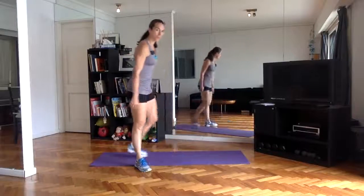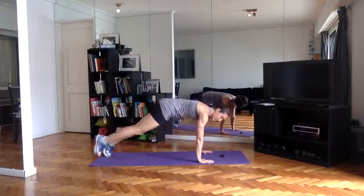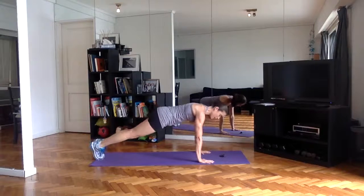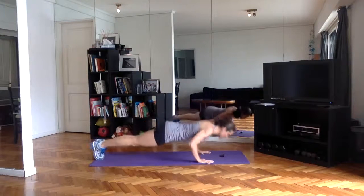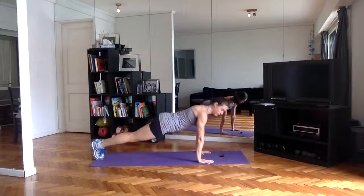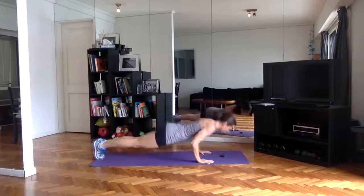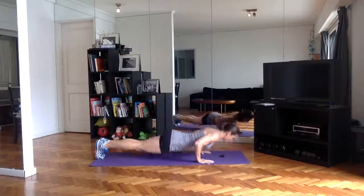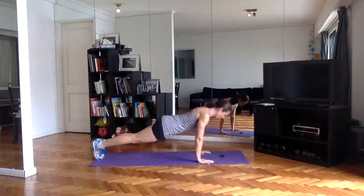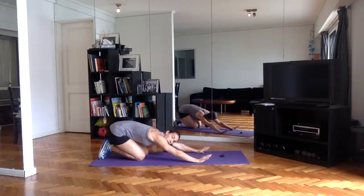Next minute will be push-ups — full push-ups if you can. Feet behind you, hands underneath the shoulders. Get that chest as low to the ground as you can, elbows at about a 45-degree angle. If you feel comfortable with those, take up the rate — go as quickly as you can with good form. Rest the knees down when you need to, take a little stretch, or if you need to modify, bring the knees down or elevate the hands.